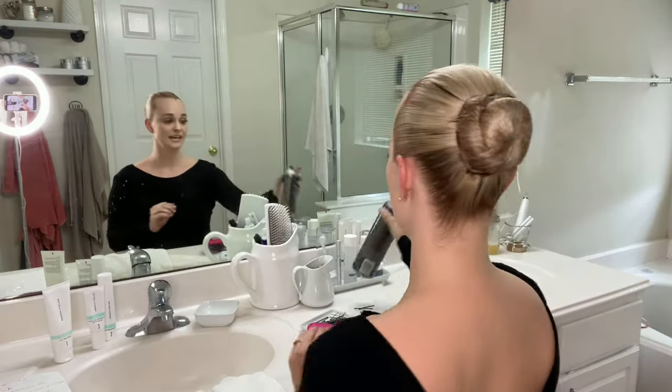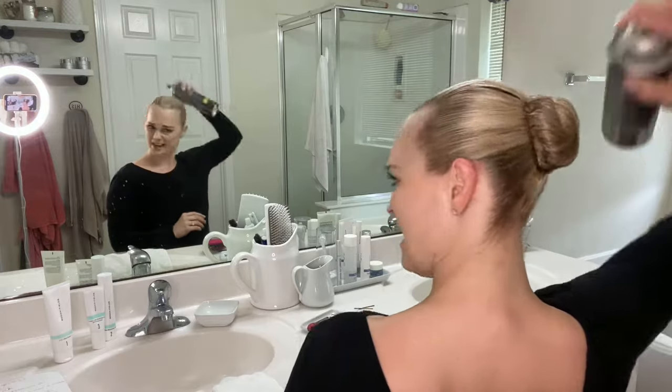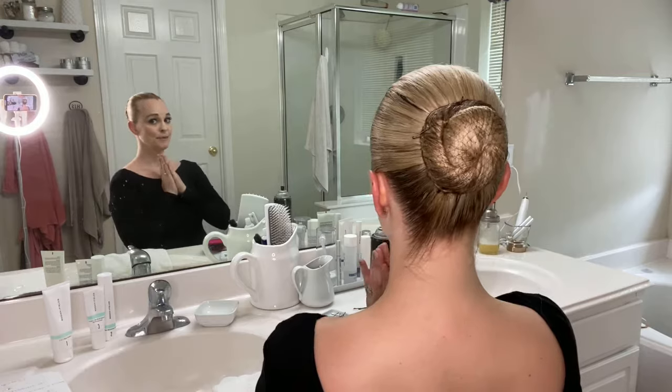Once that's done, you spray. And voila — hair bun!